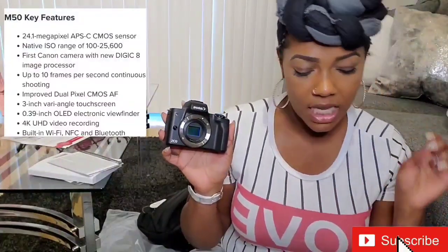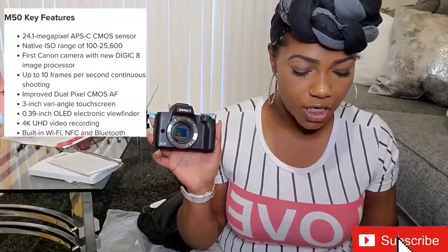So this is like the lens cover — it comes with that. It has the touchscreen, which I just showed y'all. It has the built-in Wi-Fi, NFC, and Bluetooth. It has automatic image transfer to compatible devices while shooting.